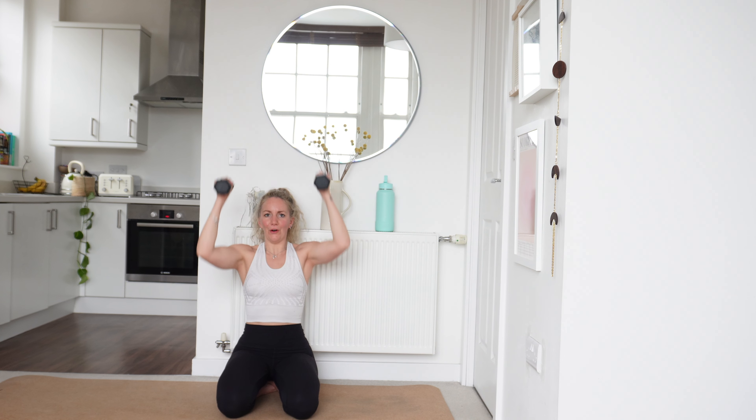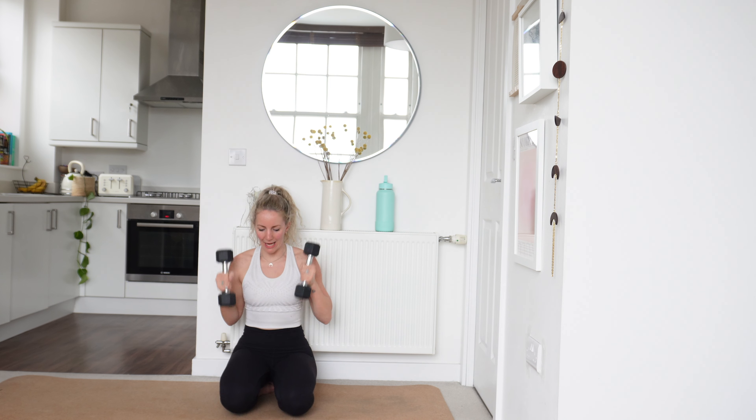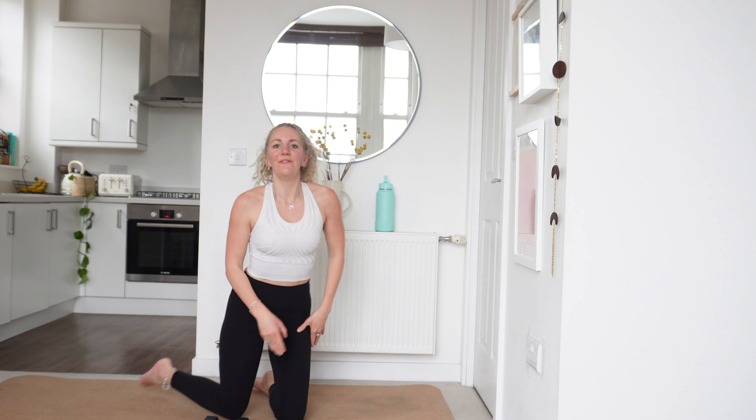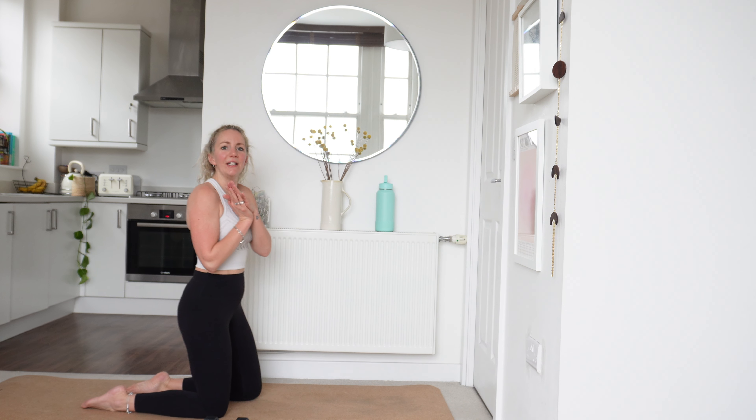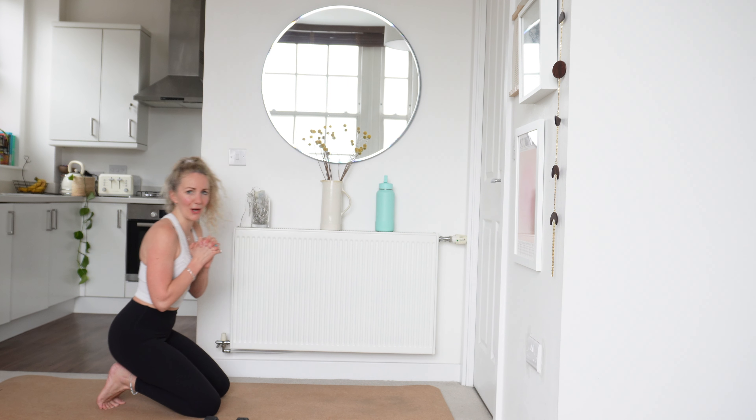Last 5, 4, 3, 2, lovely, and 1. Relax there. 15 seconds rest — take on some water, you probably need it. We are going to go now into our press ups, we're going to do that one more time. We're going to go in 5 seconds.